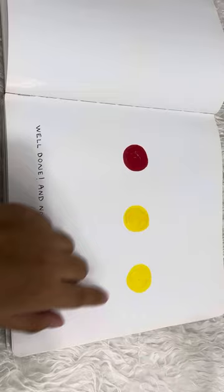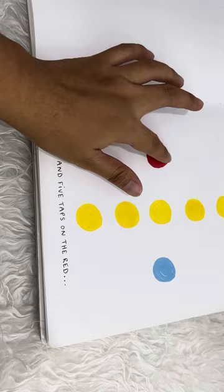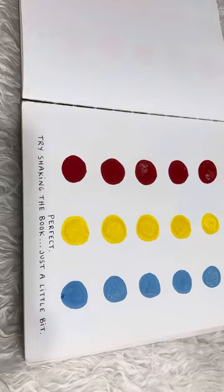Well done! And now the one on the right, gently. Fabulous! Five quick taps on the yellow, and five taps on the red, and finally five taps on the blue. Perfect!